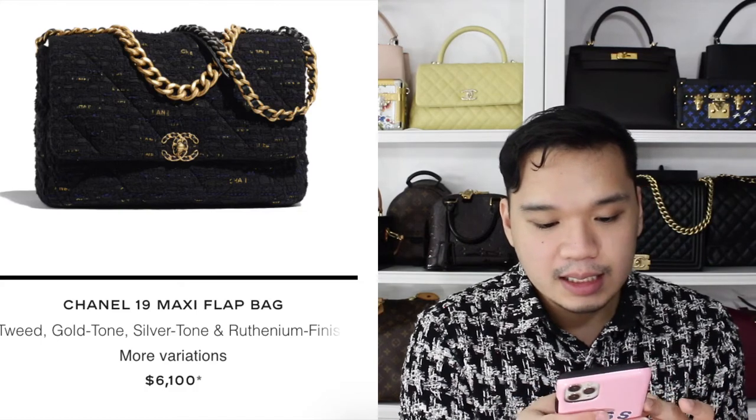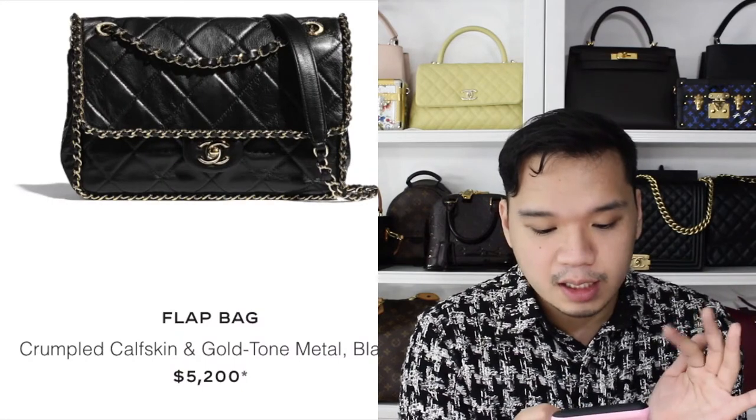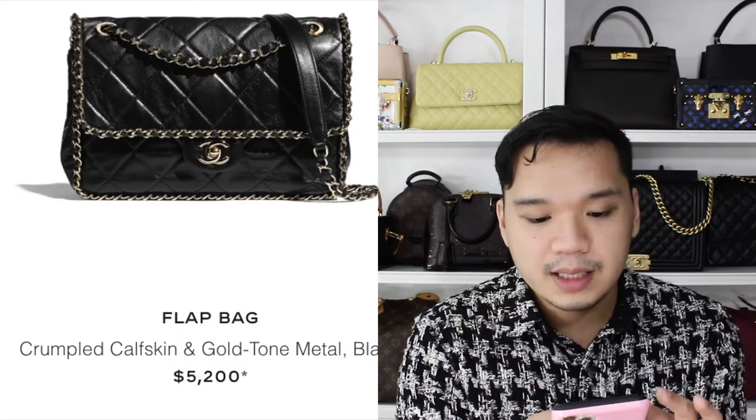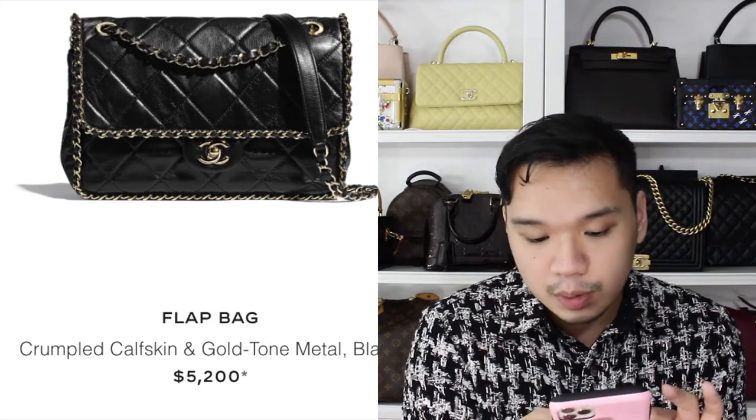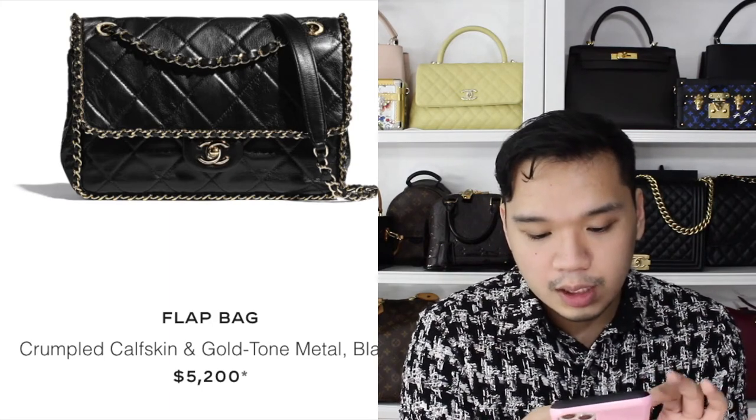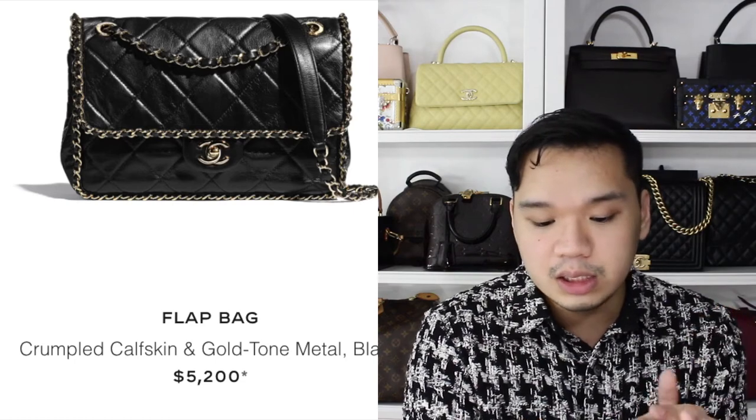Then there's a Chanel bag with that ribbon detailing where the Chanel ribbon kind of weaves in and out of the bag. And then this crumpled calfskin flat bag — similar to the silver one I mentioned before, I think this black one is cute as well. I really love the chain detailing going along the bag.